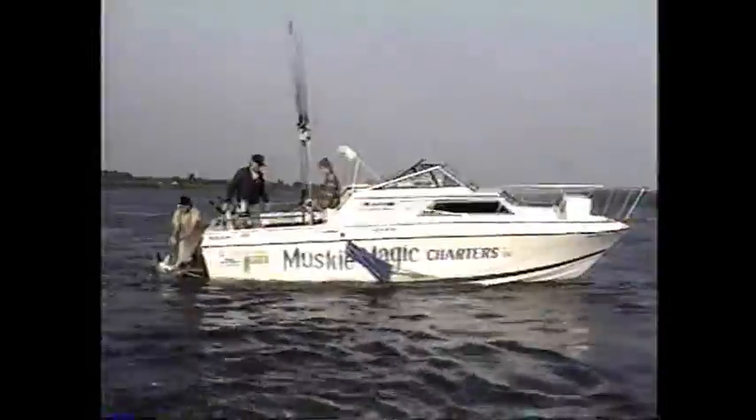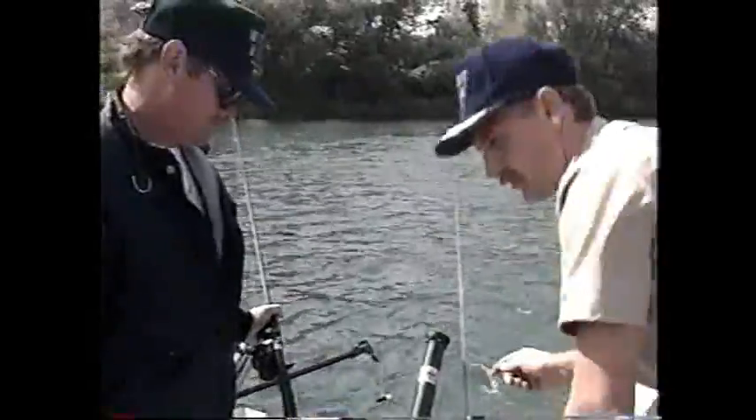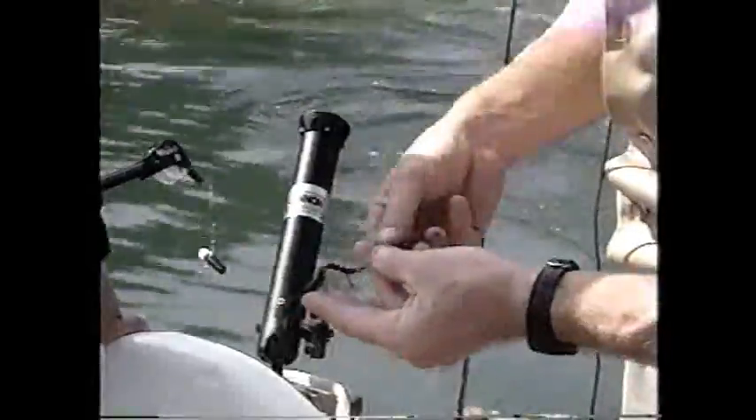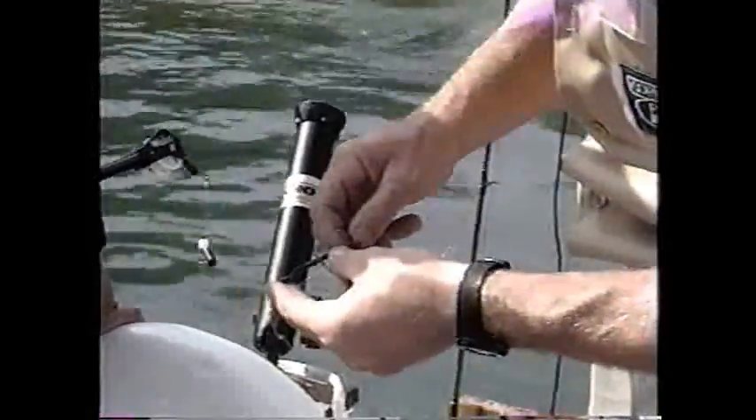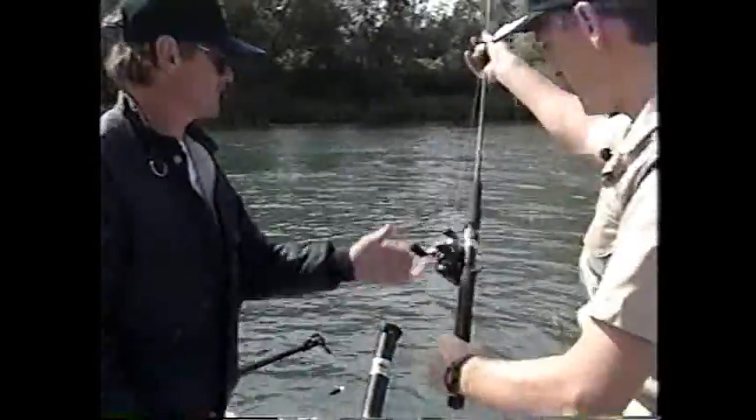Memories will linger of a mid-afternoon walleye break, drifting through some favorite pools. There's one particular spot up there that's really hot — we've gotten some real nice walleye out of there. My biggest one out of that particular spot is 11 pounds. That's a decent walleye wherever you're fishing.